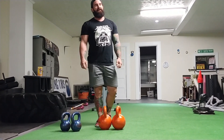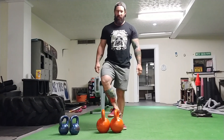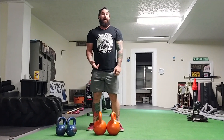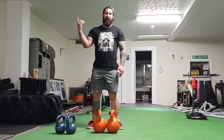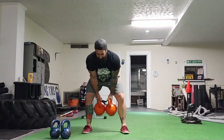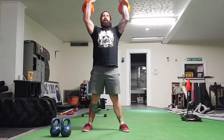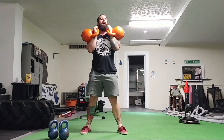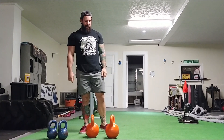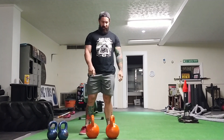That's another reason why I like getting two kettlebells of the same size versus one super giant heavy kettlebell. A 122-pound kettlebell — what am I going to do with it? Probably not going to snatch it or do Turkish get-ups. But if I get two 60-pound bells, I can swing, clean, press, and do all sorts of stuff.